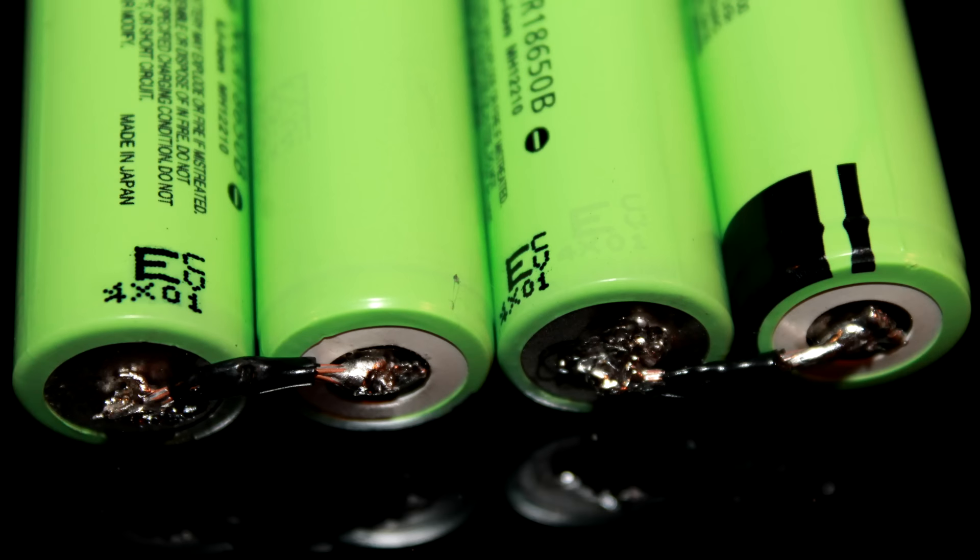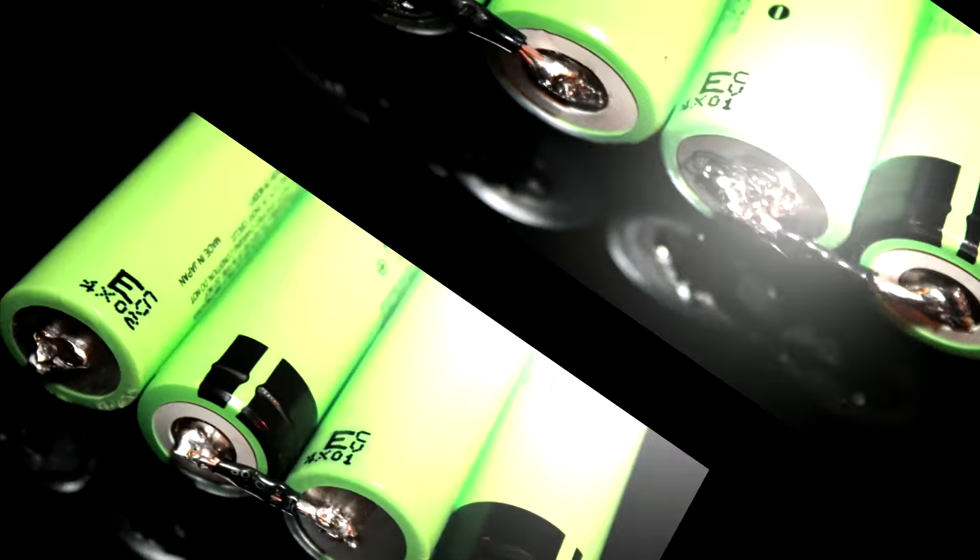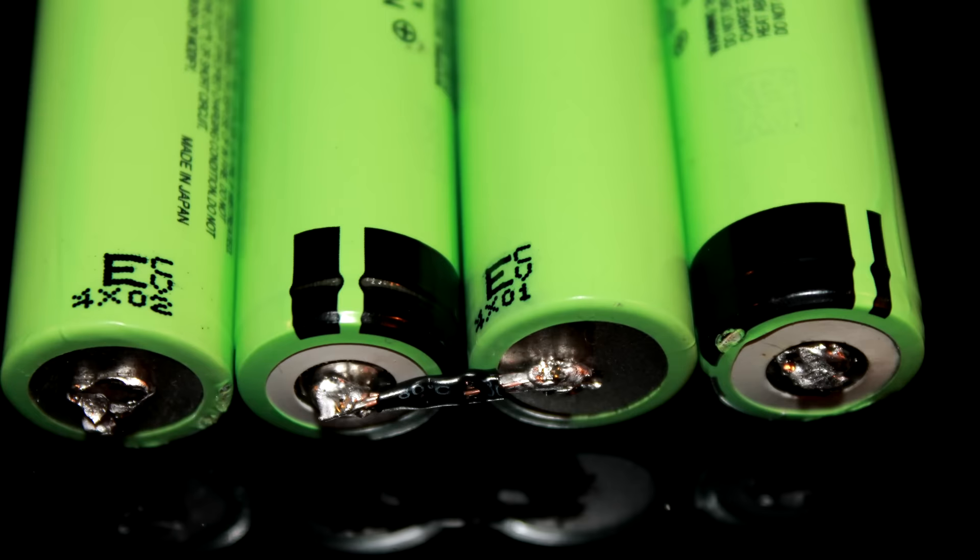The positive and negative on one side need to be connected with each of those wires, and the two middle ones on the other side.